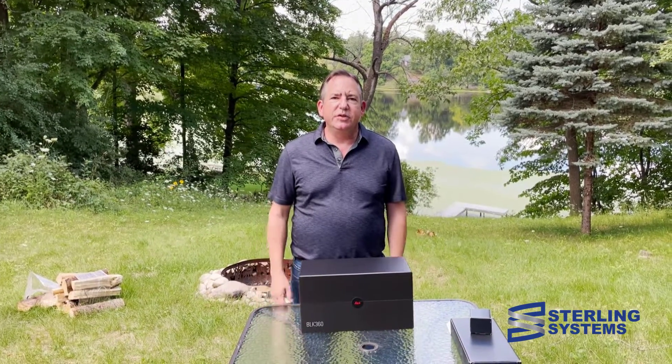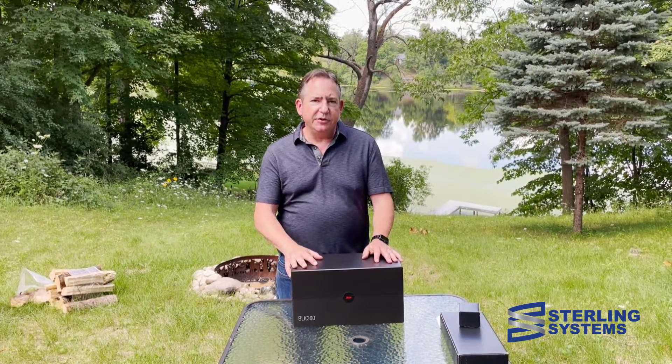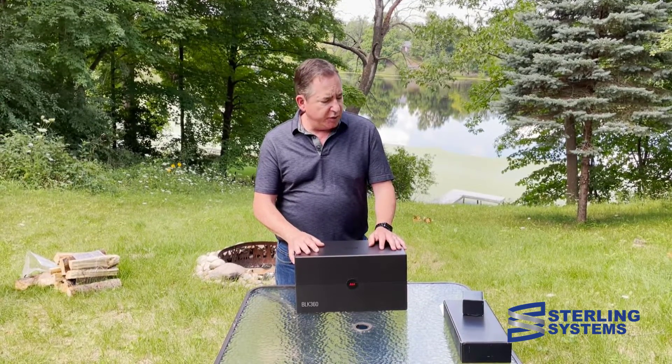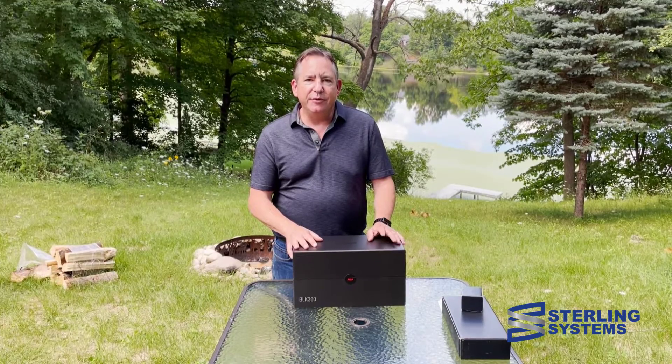Hello everybody, this is Bruce White with Sterling Systems and we're going to do a BLK 360 Generation 2 box opening. It just arrived via UPS today and I'm dying to get it out, so we're just going to do a quick video.